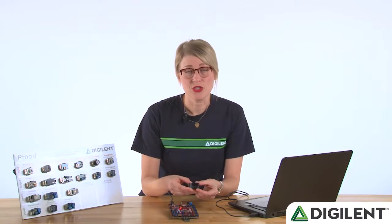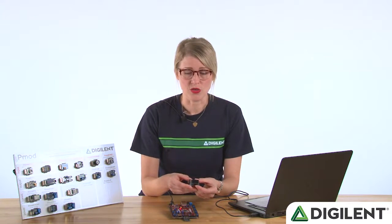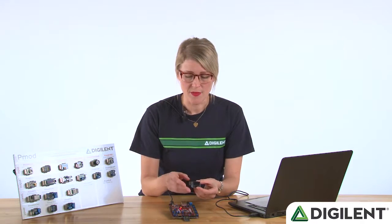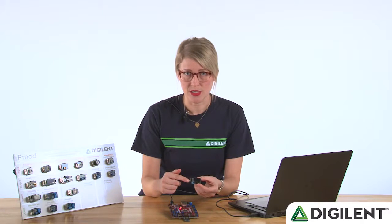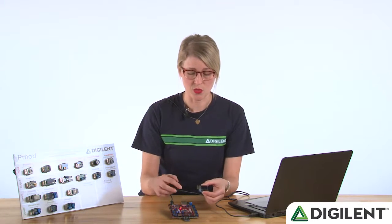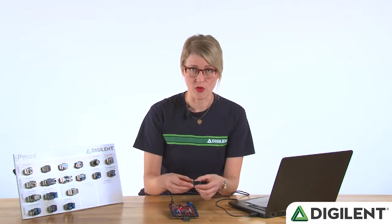The PMOD OLED RGB is a 96 by 64 pixel organic LED display that you can use to display virtually anything you want. It can do full-color images, graphs, or you could even display the output from an oscilloscope if you wanted to. It's got a 12-pin PMOD connector, which we've designed to plug directly into PMOD host ports, like you see here on the periphery of the ChipKit Pro MX-7.